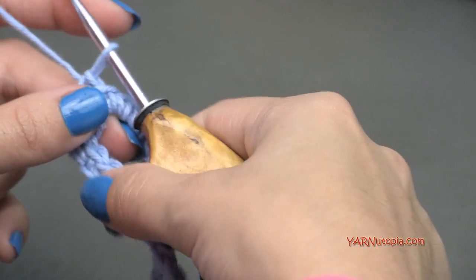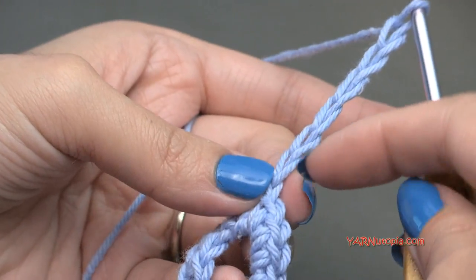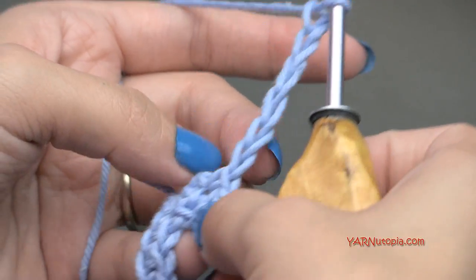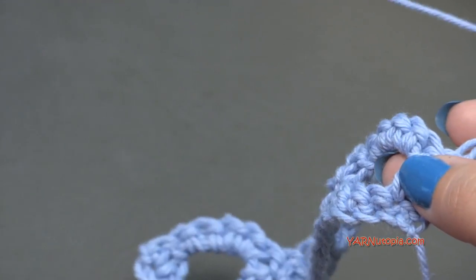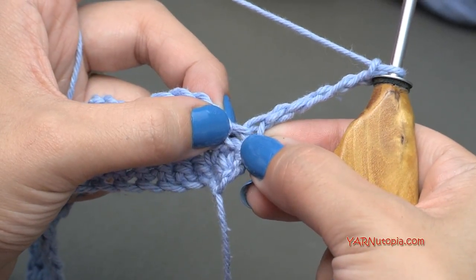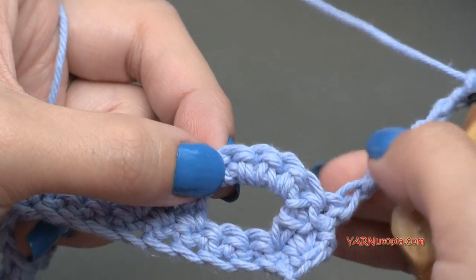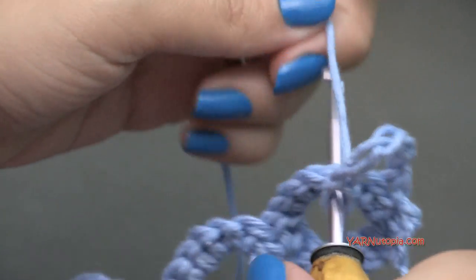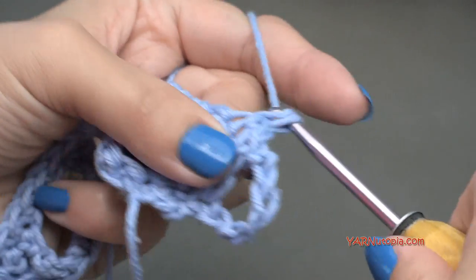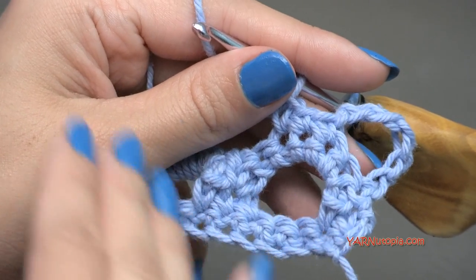Now we can go on to row four. To start out, we're going to chain six. The first four chains count as a treble crochet and the next two chains count as a chain two space. Turn your work around. For row four, skip the first two stitches — the stitch that has the chain coming out of it and the next stitch. We are going to single crochet into the next three stitches — this stitch, this stitch, and this stitch. So we've made this chain space, similar to the ones over here, and they'll be offset from each other.